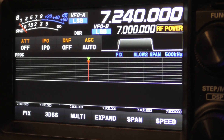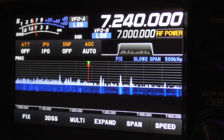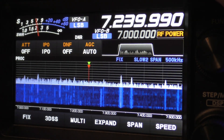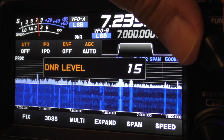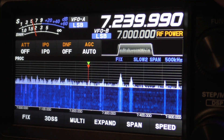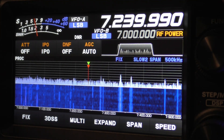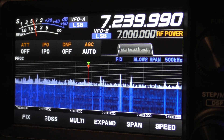We're going to flip the switch in the back and turn up the volume. I also want to show you the noise reducer - the digital noise level reducer. There's 15; I'm again having it on 7. There's with it off. There's with it on. There's with it off.